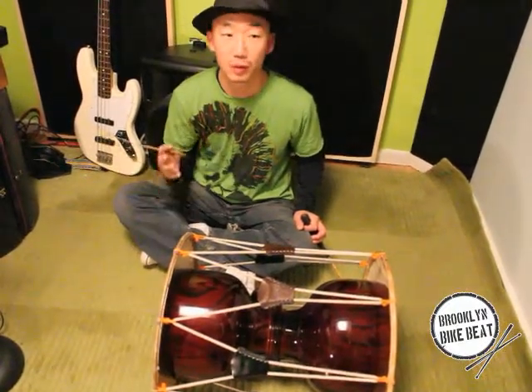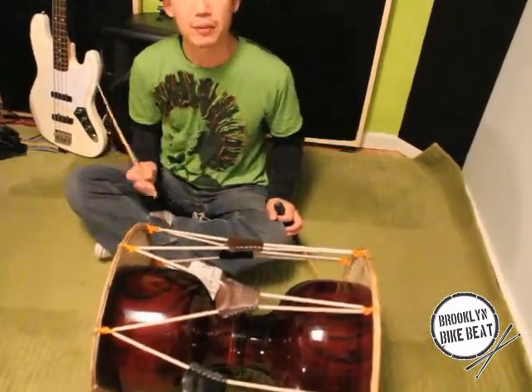The core elements of Korean drumming are called hohup. Literally, hohup means breathing. But in this case, hohup means the harmony of tempo, breathing, and your movement.